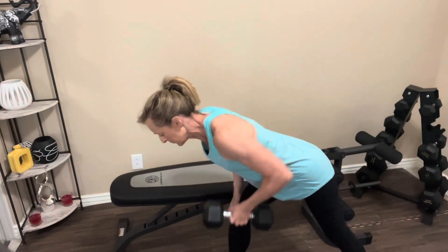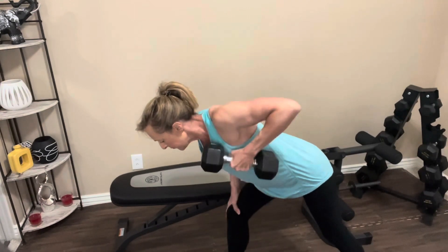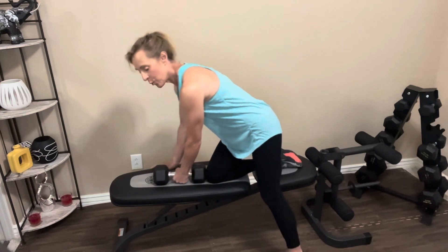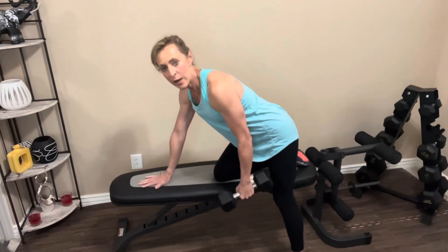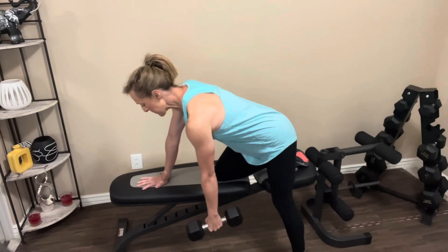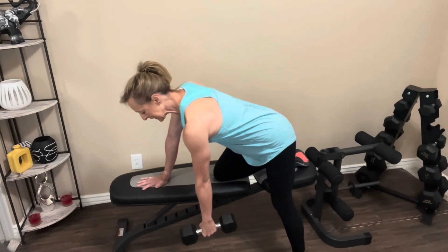For the one arm row, you will need a dumbbell. If you have a bench, grab that. If not, you can use your leg — put one hand on your quad while the other arm does the work. I'm going to use a bench today. One knee on the bench, one hand supporting you, the other arm is dangling and doing the work. Abs are in nice and tight. Keep your back as flat as you can. Let's go.